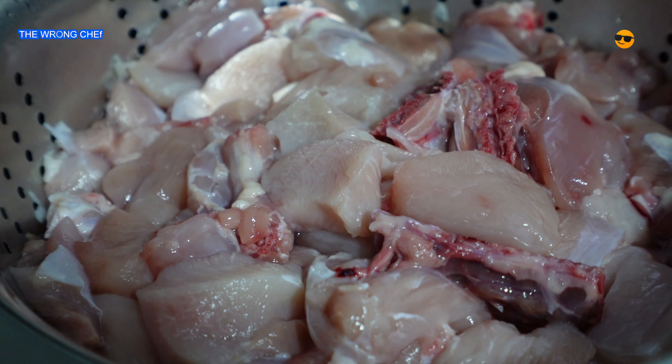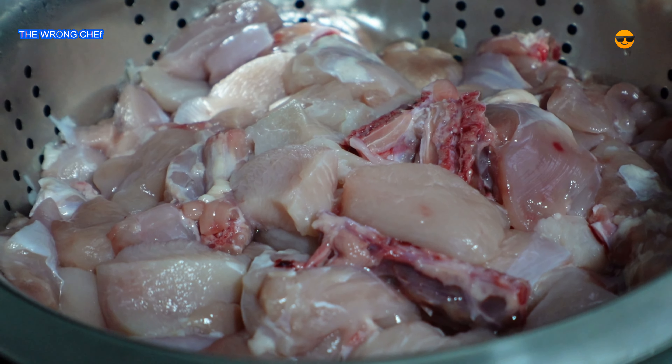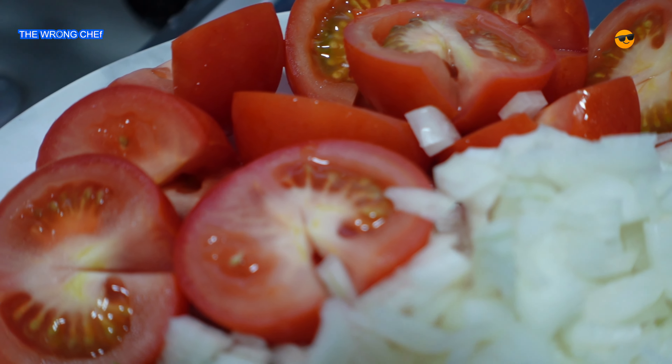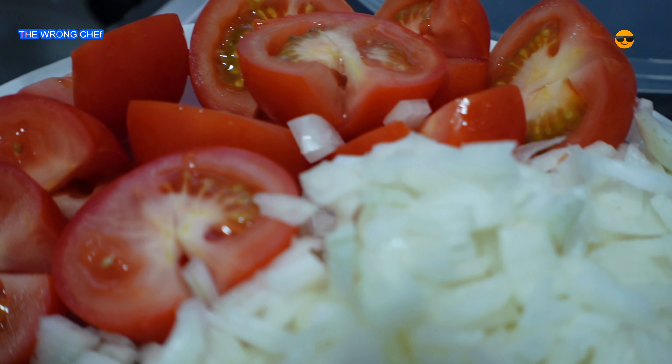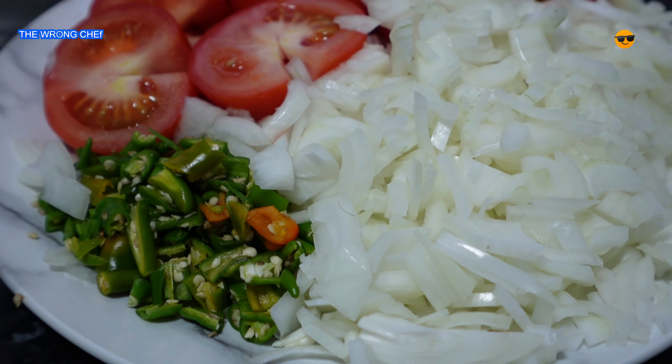To start off, you're gonna need some chicken. I've got some chicken here on the bone, and I've also added some chicken breast and boneless chicken. With that I've got about five or six tomatoes, about four onions, some chilies, and then moving on for the spices, I've got some salt.